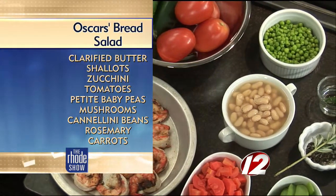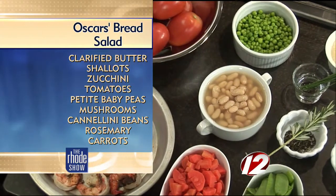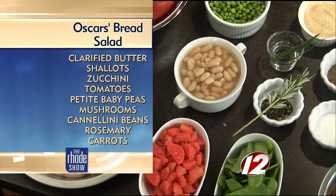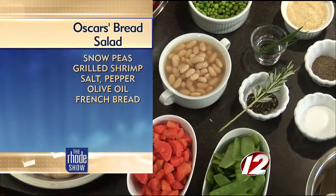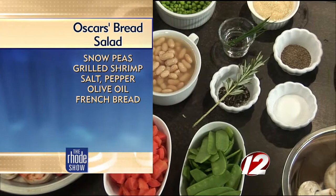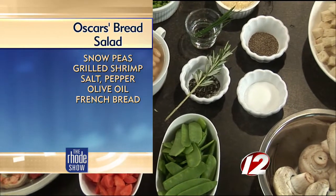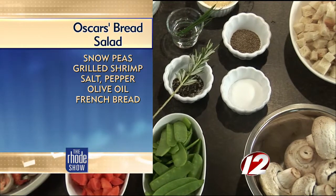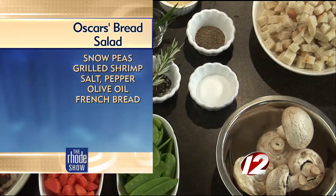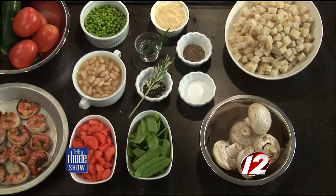What are the ingredients we need for this recipe? Well, first of all you need either clarified butter or olive oil. Shallots is one of the main ingredients, and then the vegetables are all pretty much interchangeable — you can use pretty much everything you have in the fridge. You need some bread that is diced up, preferably a day old. Again, it's good for using up leftovers, and then we are going to do it with grilled shrimp today, but you could use chicken, steak, sausage, or tofu. It could be a vegetarian dish, so it is very versatile.